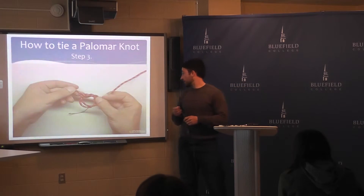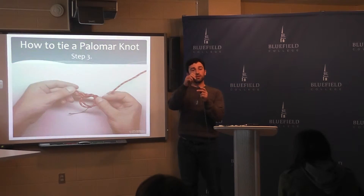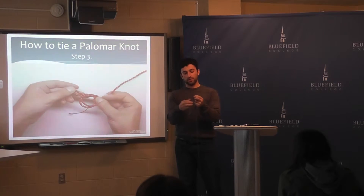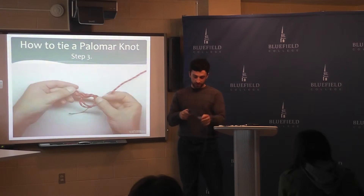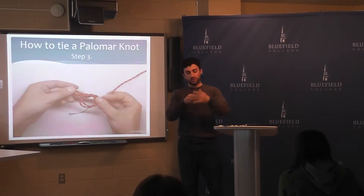The step after that, you take your loop that's formed at the end and you feed your hook back over the line. Once you do that, spit on it so it slides together easily and doesn't create any friction. Then you start sliding it down and pull the two lines tight. After that, take a knife or scissors and trim the tag end.